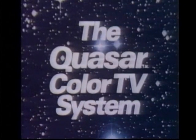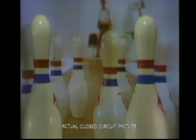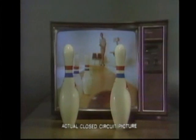The Quasar Color TV System. Before you buy any color TV, remember this demonstration. You're seeing an actual closed-circuit picture on the Quasar Color TV.